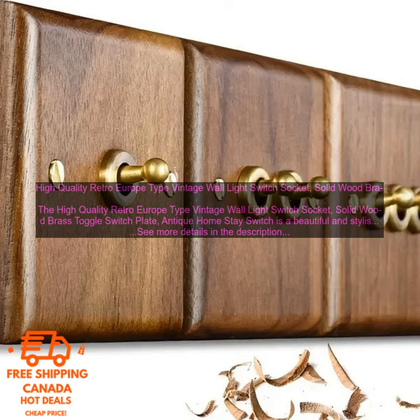Overall, the High Quality Retro Europe Type Vintage Wall Light Switch Socket — Solid Wood Brass Toggle Switch Plate — Antique Home Stay Switch is a great choice for those looking for a stylish and functional light switch. It is well made and easy to use, and it will add a touch of charm to any home.